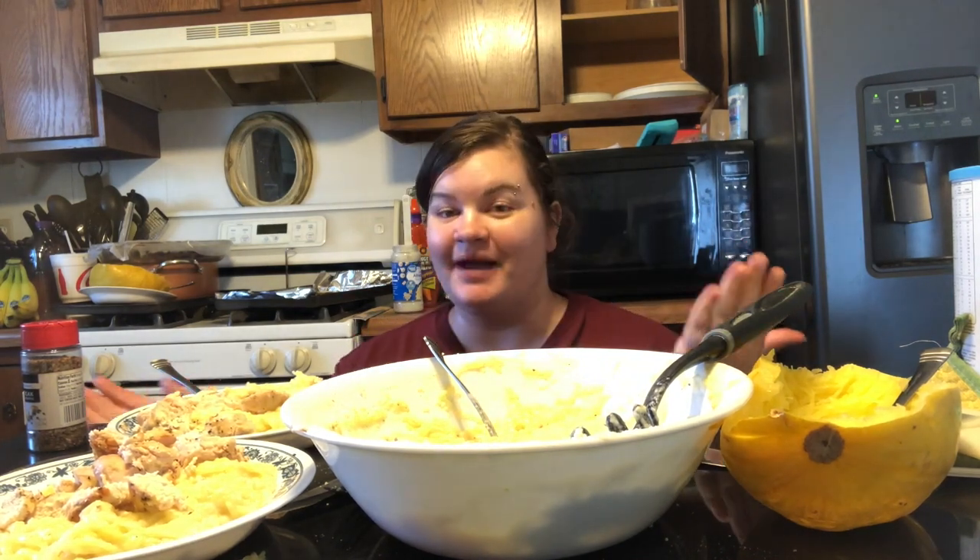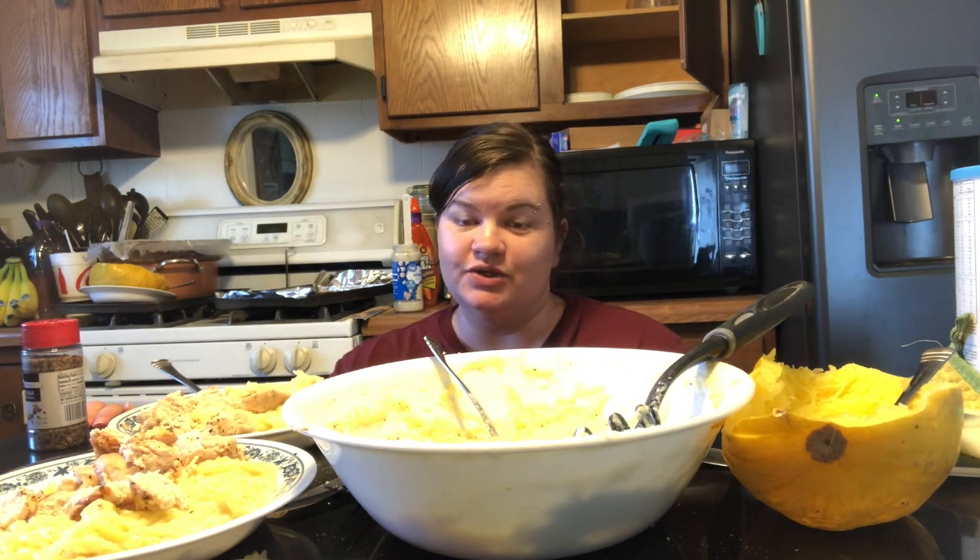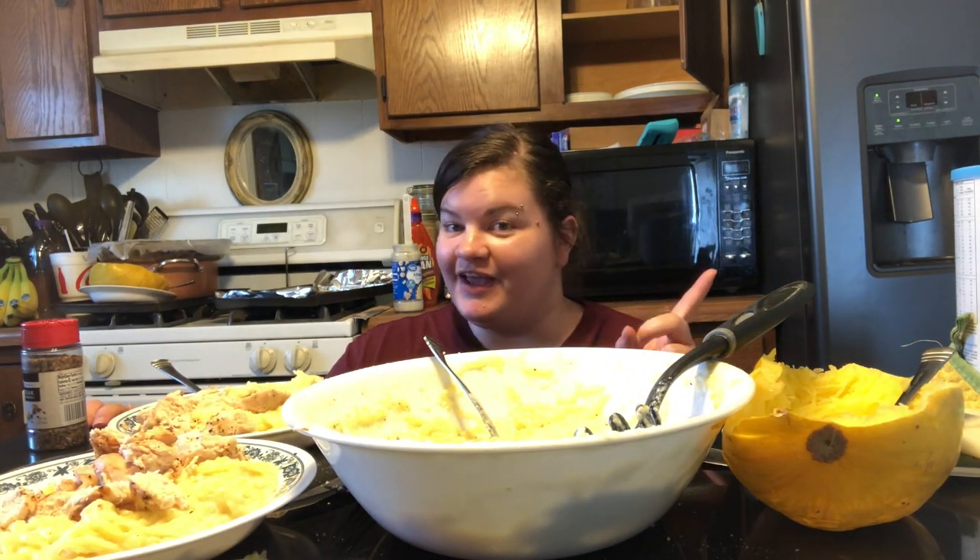Hey guys, what's up? Welcome back to my channel, or welcome to my channel if you are new. My name is Kristen and today I'm going to be showing you guys how I like to do microwaved spaghetti squash chicken alfredo.